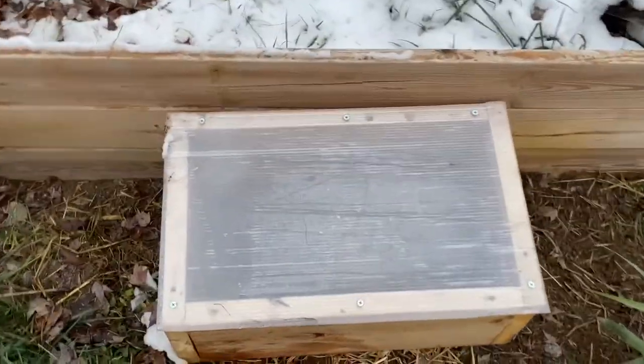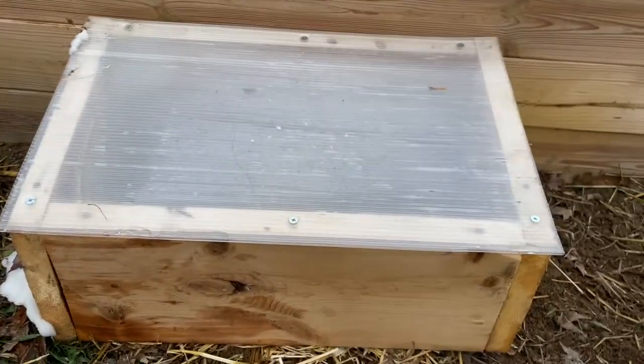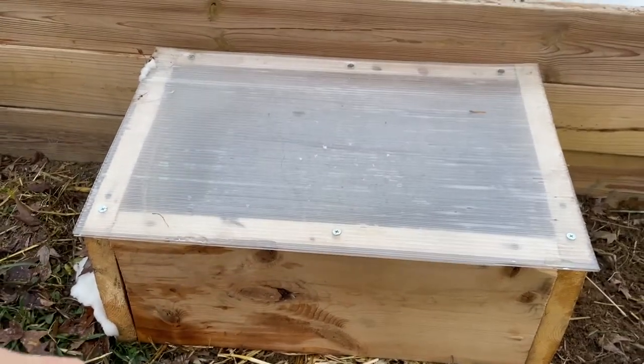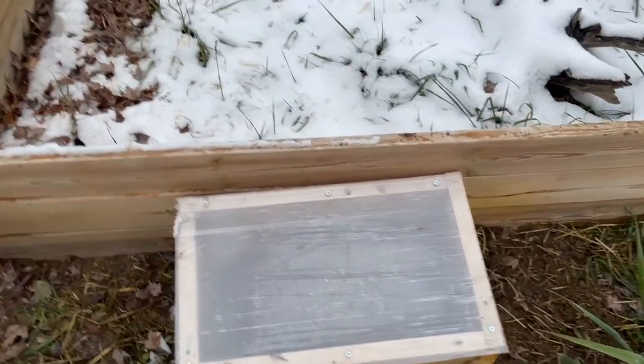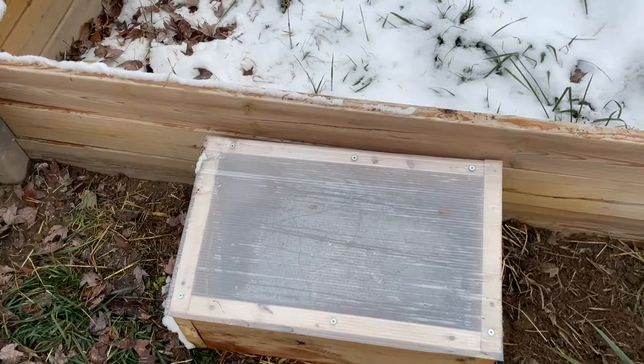These are our cold frames. Now there are a lot of other cold frames out there that are better put together than ours. These are just quick temporary cold frames just for this year. Next year we're going to make some actually really nice ones, ones that are more permanent.